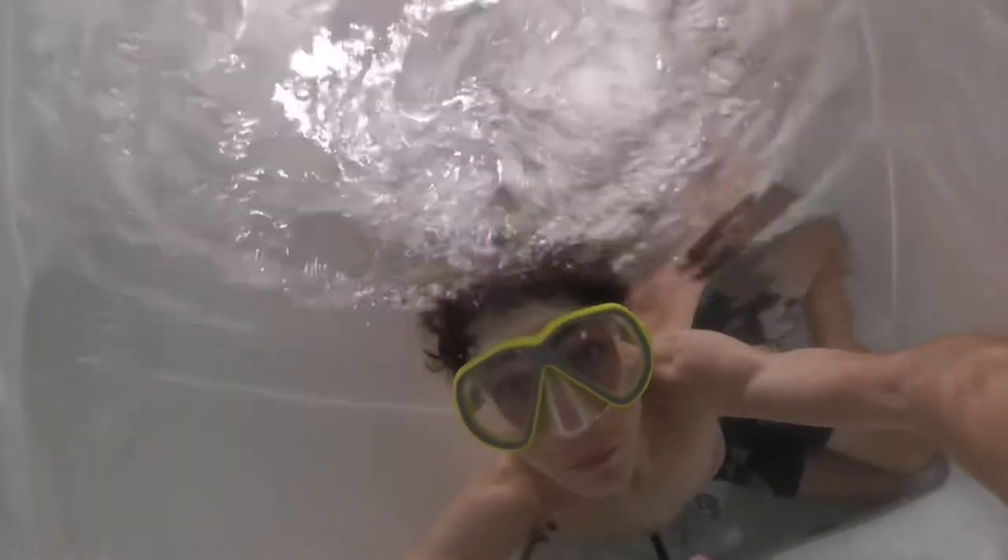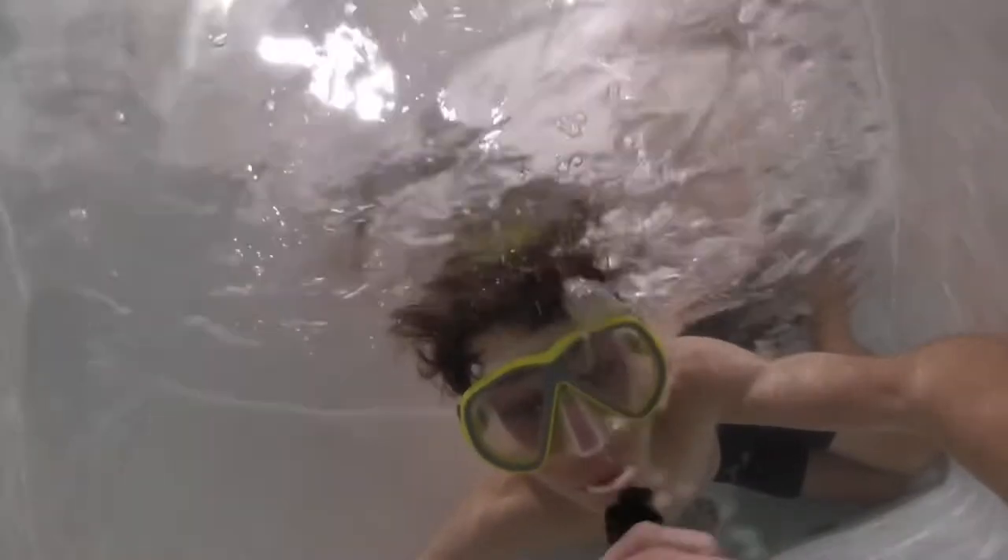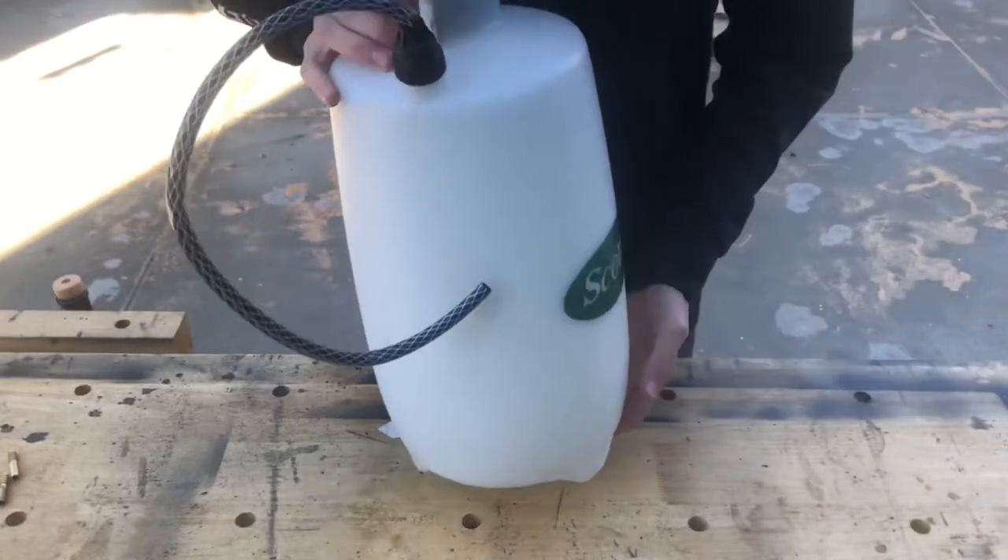In this video I'll be showing you guys how to build a homemade scuba tank for less than $50 and you can build it within an hour, so let's jump straight into the video.